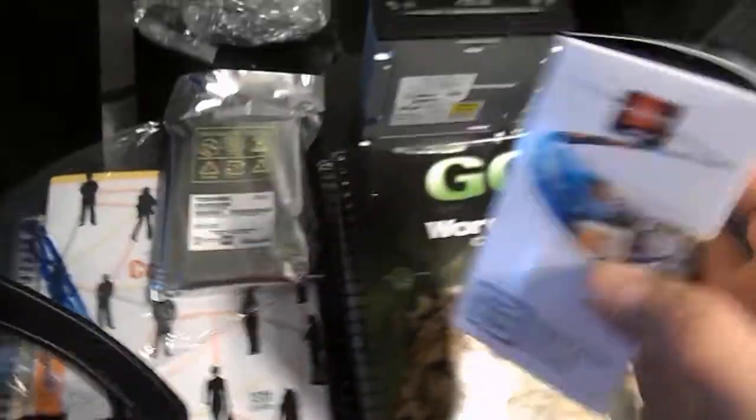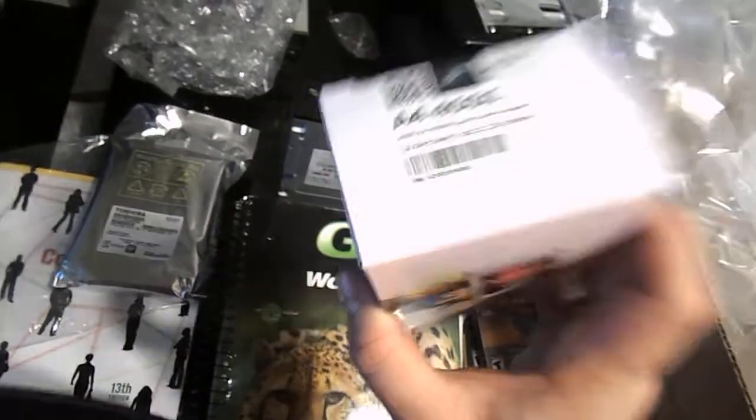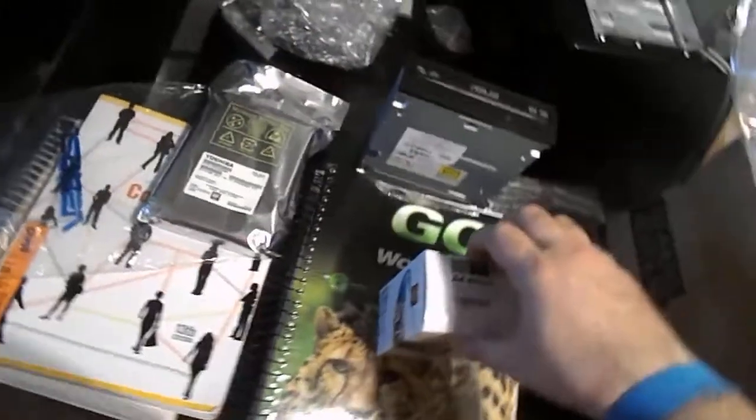What's up? Let's take a look at this AMD processor. It's a 3.2 gigahertz max turbo, 3.0 base.